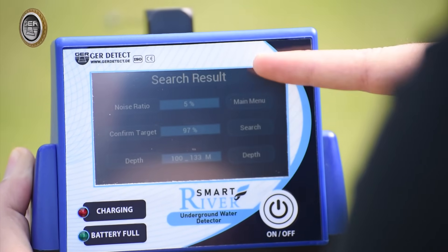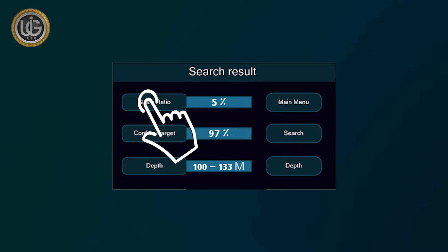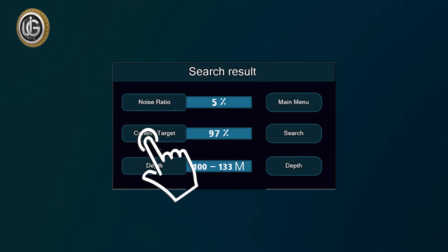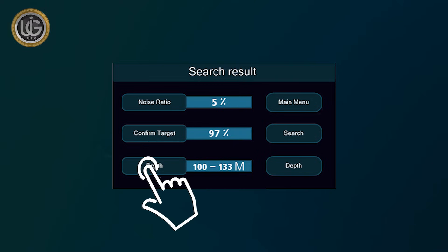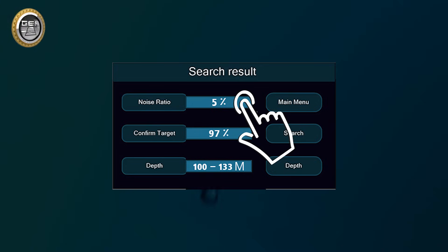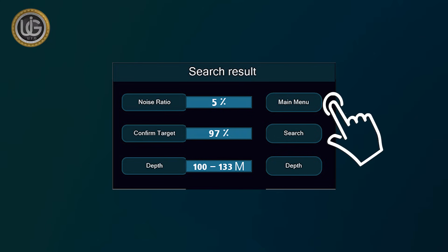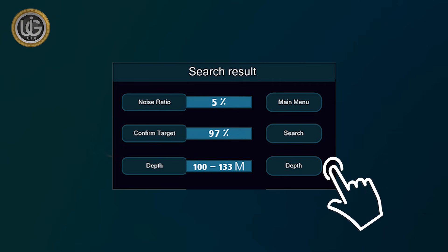The device will analyze and show the final results automatically. The following results will appear on the screen when confirming the presence of water: (1) Noise — the percentage of noise present in the search area resulting from proximity to energy sources, telephone networks, metals, mobile phones, and electronic devices; (2) Confirmation of the target — the percentage confirming the presence of water in the search area; (3) Depth — the depth within which water is likely to exist, for example between 100 to 133 meters, with a noise level of 5% and target confirmation of 97%. Additional icons on the results screen include main menu, search, and depth reselection.